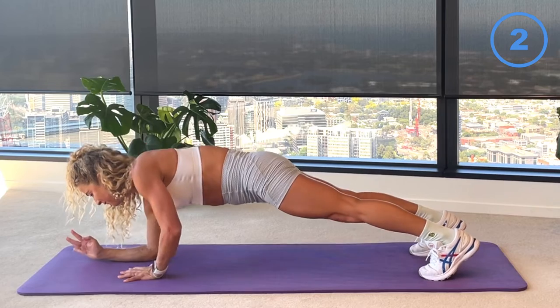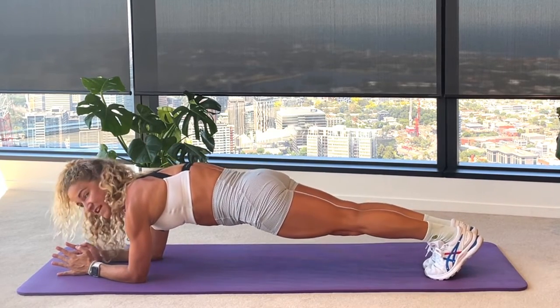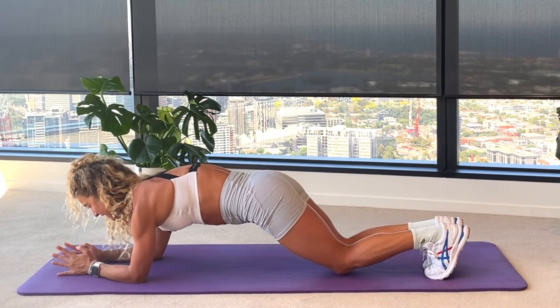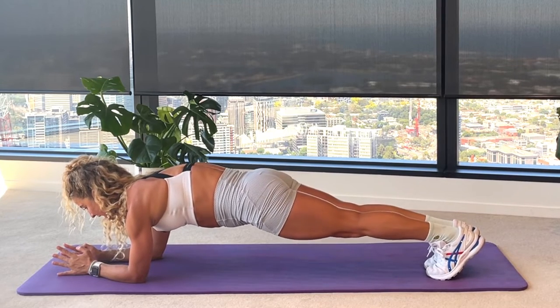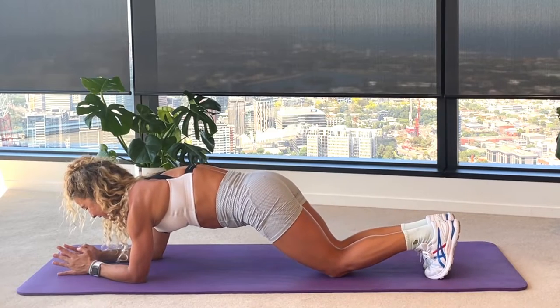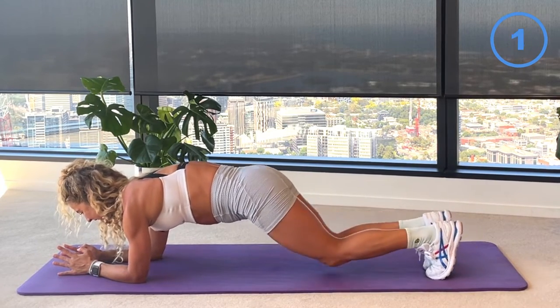Hold the heels nice and tight. From here we tap and lift those knees — just 15 seconds, final little round of knee taps. Push your heels slightly back, you want to keep those glutes nice and engaged, just gently lowering and lifting those knees for six, five, four, three, two and knees come down.